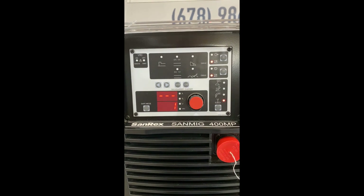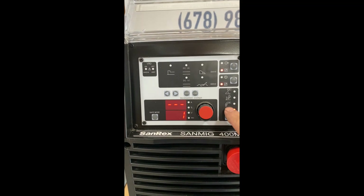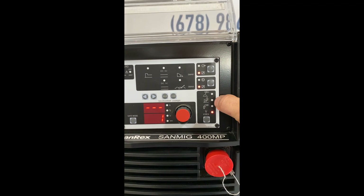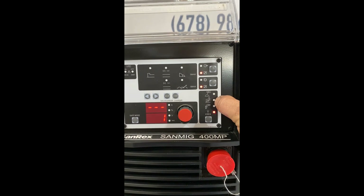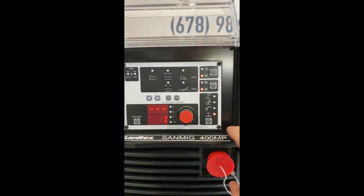The front panel is pretty intuitive. This is our adjustment knob, and this is the process selector. We can select stick welding, lift arc TIG welding — DC only of course — straight MIG, and pulse MIG.